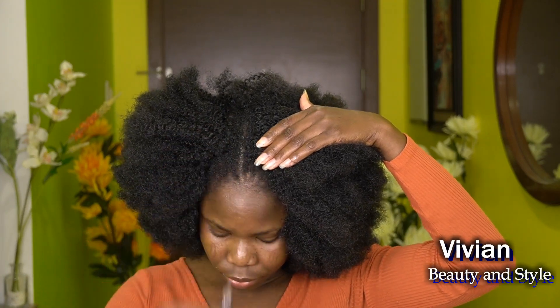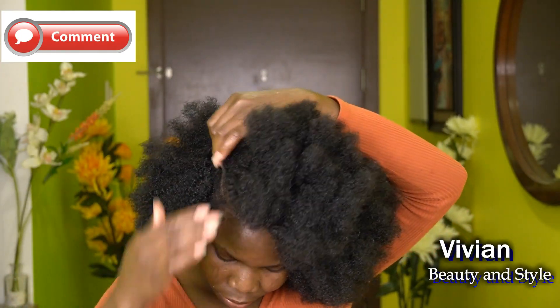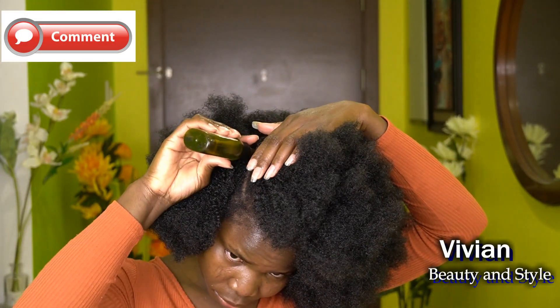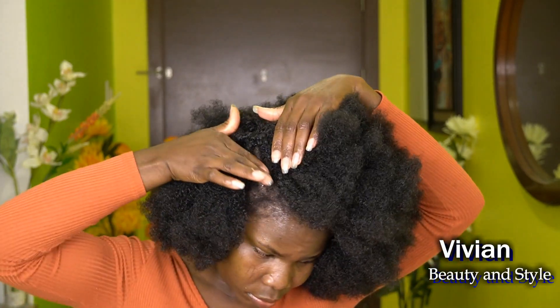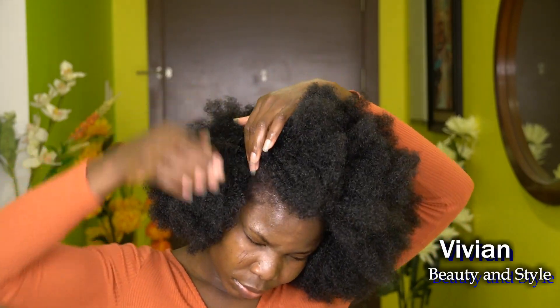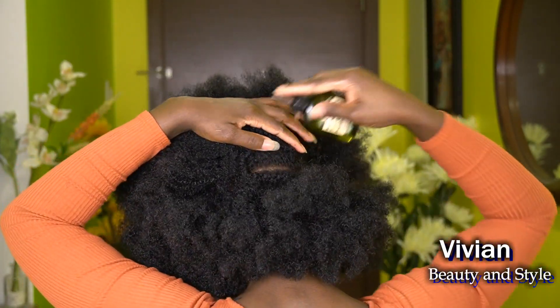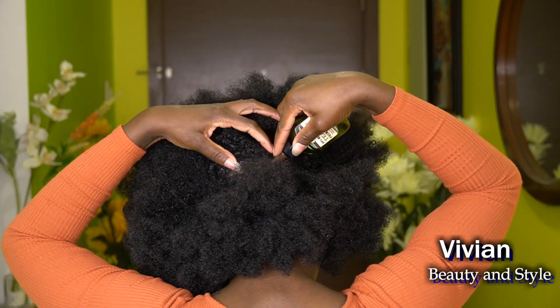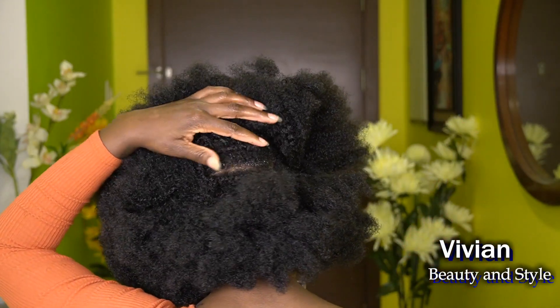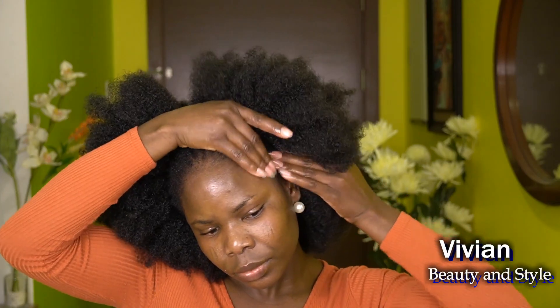I'm going row by row, making sure the oil gets to my scalp. If you haven't seen the video on how I did this natural-looking crochet braid, the link is in the description box below. Don't forget to subscribe if you're new to my channel! I'm working on the back section as well, doing each row at a time, and then massaging the oil into my edges — you've got to pay those edges some attention.